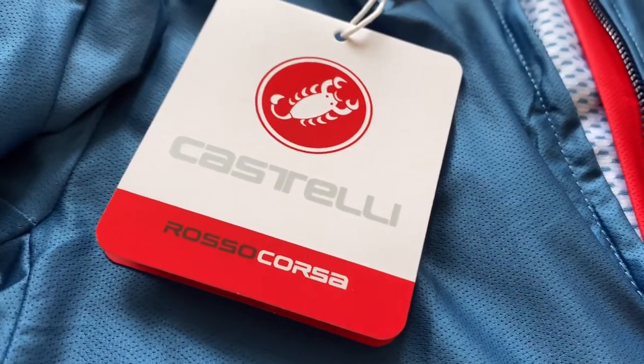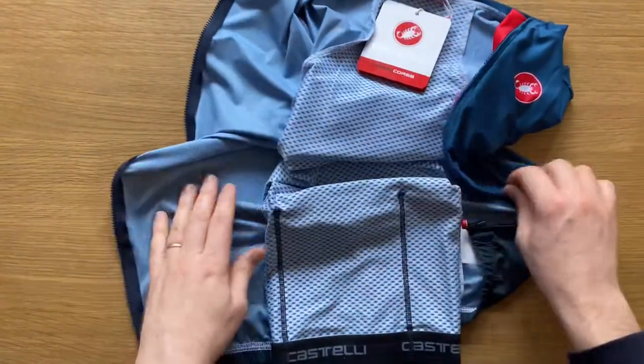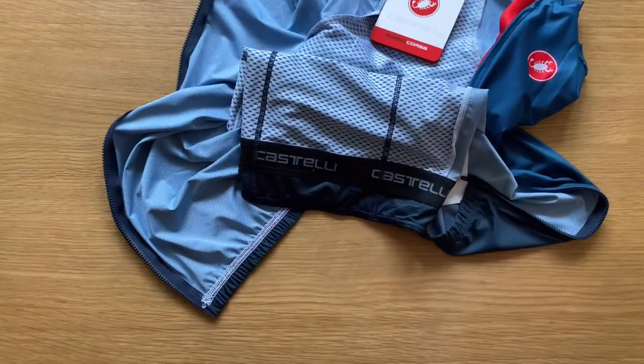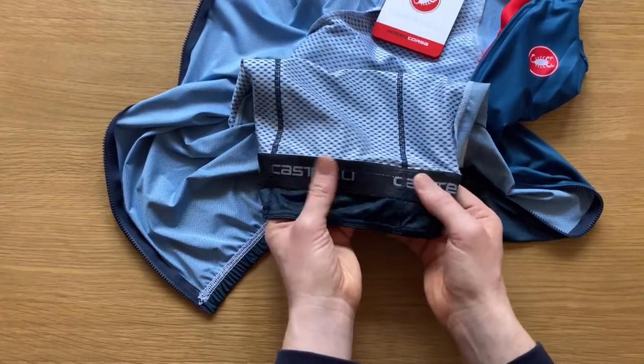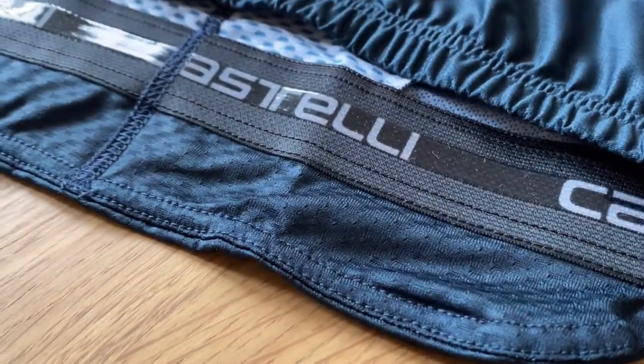It's part of the Rosso Corsa range, which is more of their racier range, but I don't race — I just buy it because it feels nice on the bike. And at the bottom there's a nice thick silicone gripper that goes along the back center panel.